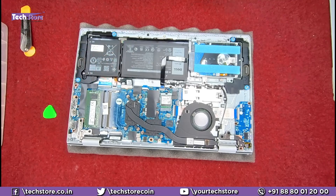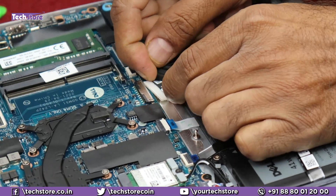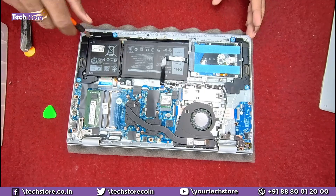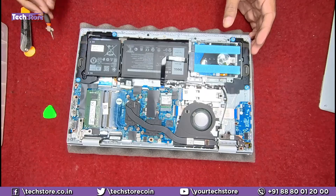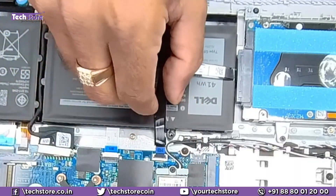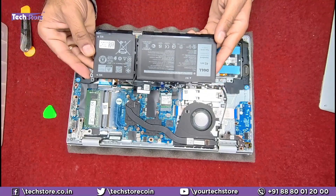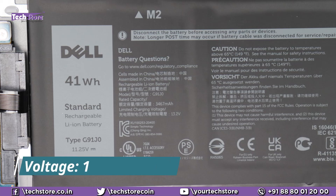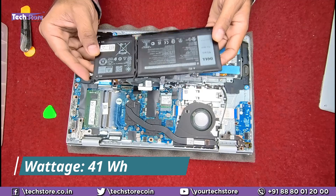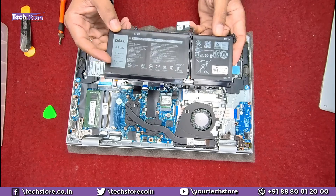Let's start with the battery. Remove the battery connector first, then remove the three screws of the battery. You also need to remove the hard disk connector cable to get the battery out. The battery here is model G91J0 — 11.25V, 3467mAh, 41 watt-hours. If you want to replace the battery, just take a similar battery and put it in.